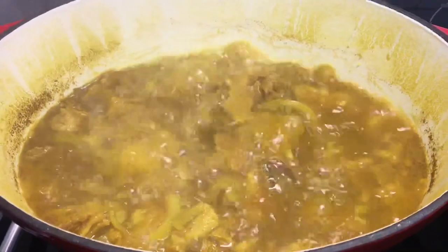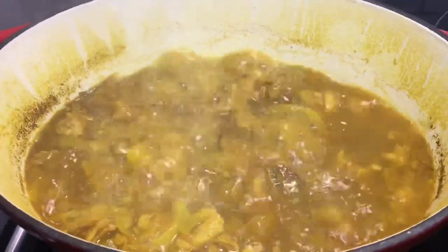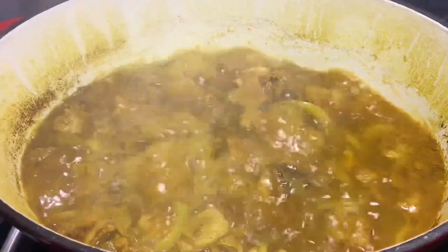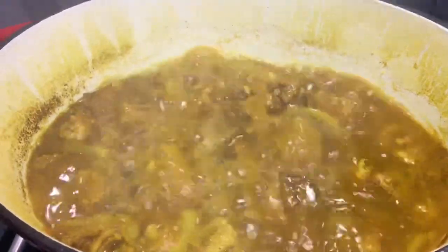This is the center of the north. The north is a small area.